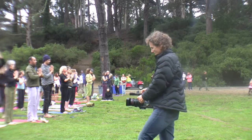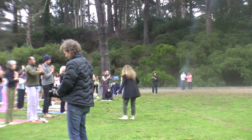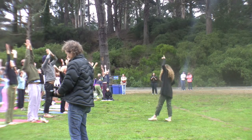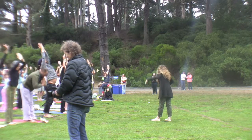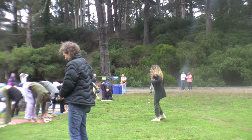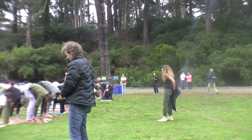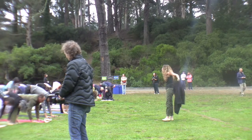Take another deep breath in. Now you're going to inhale, bring both arms up over your head. Exhale, fold all the way forward. Bring your hands down back onto the ground. Inhale, look up. Exhale, step back, top of a push-up, and just hold here for a moment.